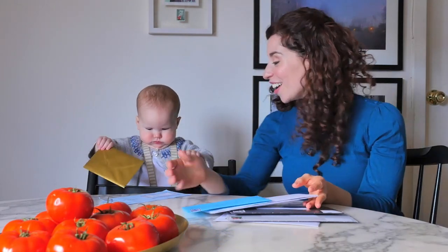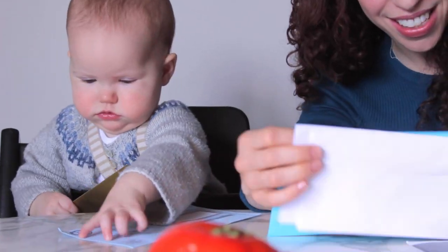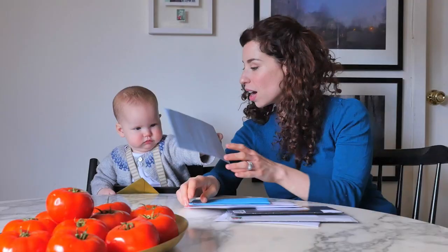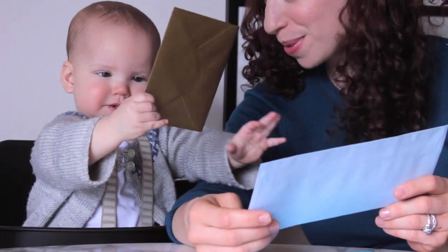Sterling is very curious, so no matter what I'm doing, I try to talk to her about it. Let's look through the mail. You found a bill. You want to pay the bill?